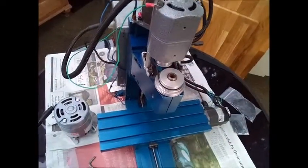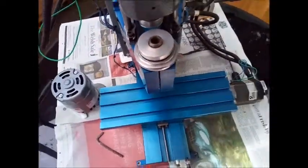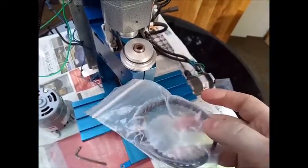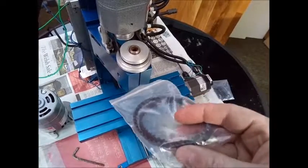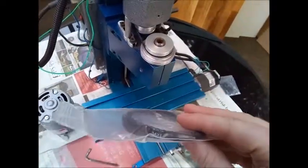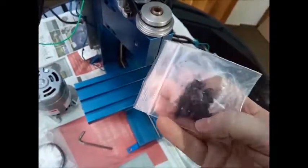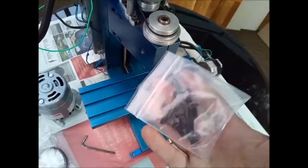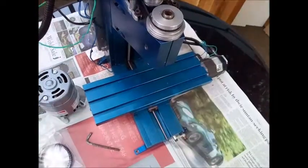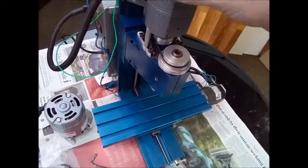I bought a couple of belts — I thought just get a couple since they're shipped from America and I don't know if you can get them in the UK or Europe. I'll have to check what type they are; I believe UNC or something like that screws, which I'll be using to fix it all on. That's about it, so first things first, let's strip this all off.